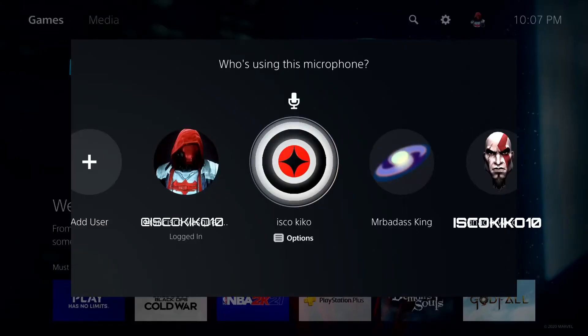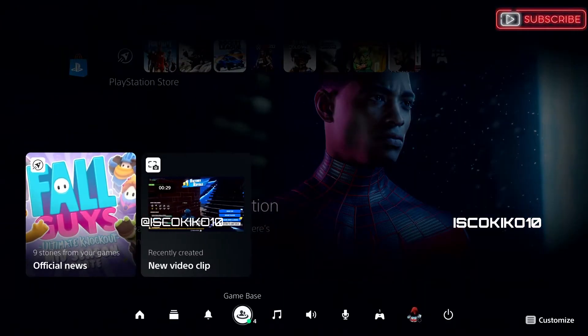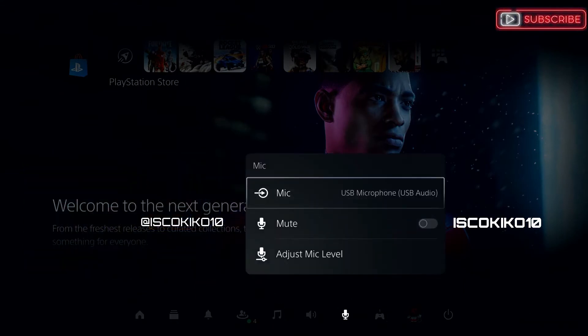Now that we connected the mic to the PS5, we're going to pick the profile that we're going to be gaming with. Then we're going to go to the Mic Settings, click on the mic, and make sure you click on the Blue Snowball.